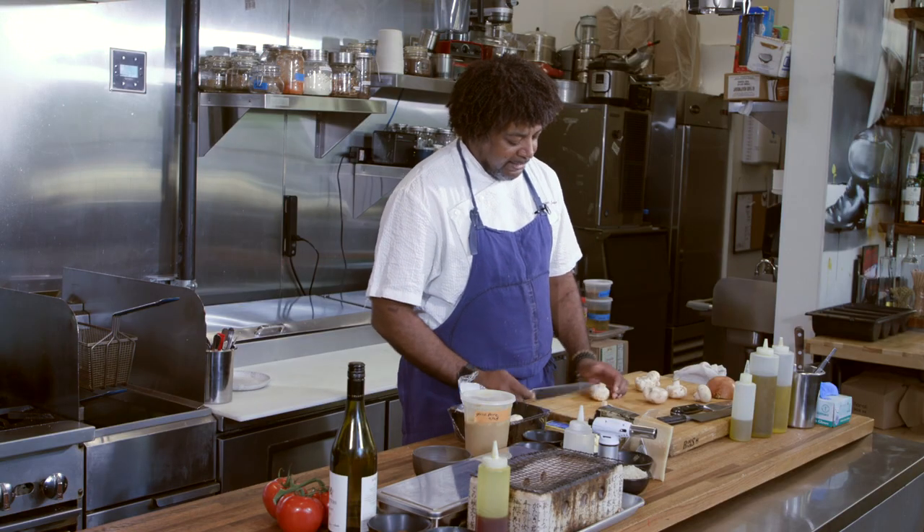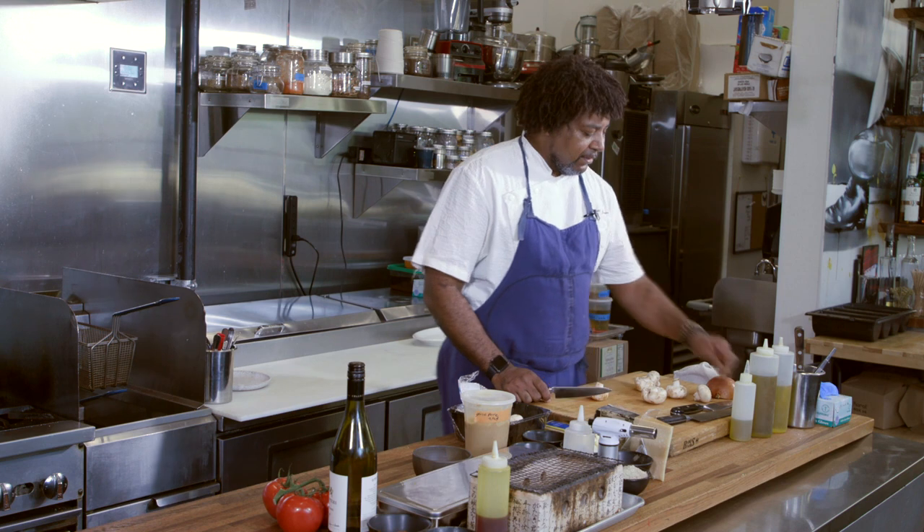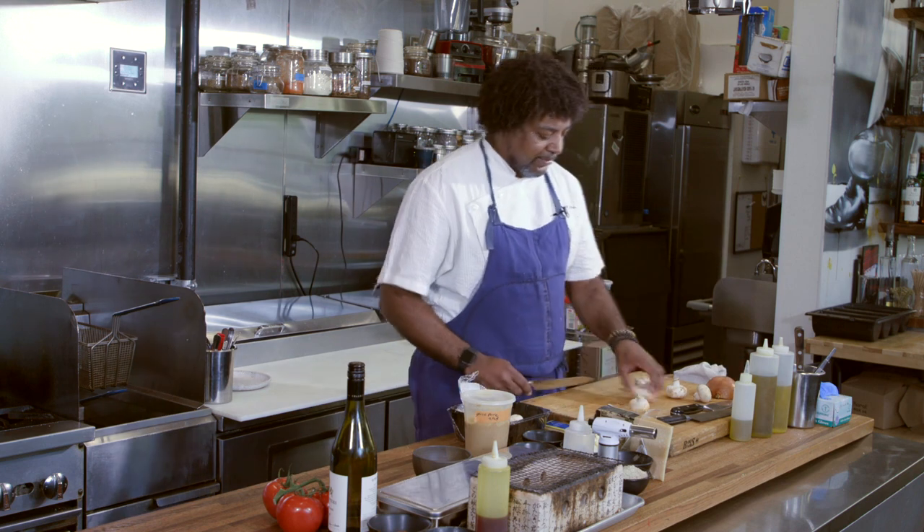I like to trim the base a little bit — keep this though, it's great for stocks. You can roast them, make sauces with them. We operate in a zero waste environment around this camp.